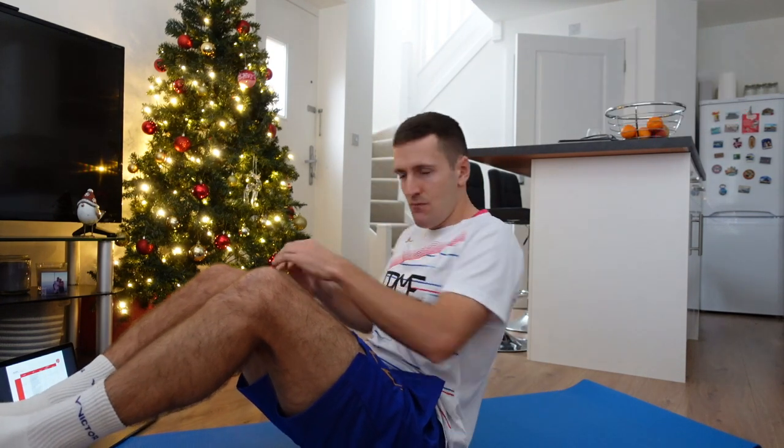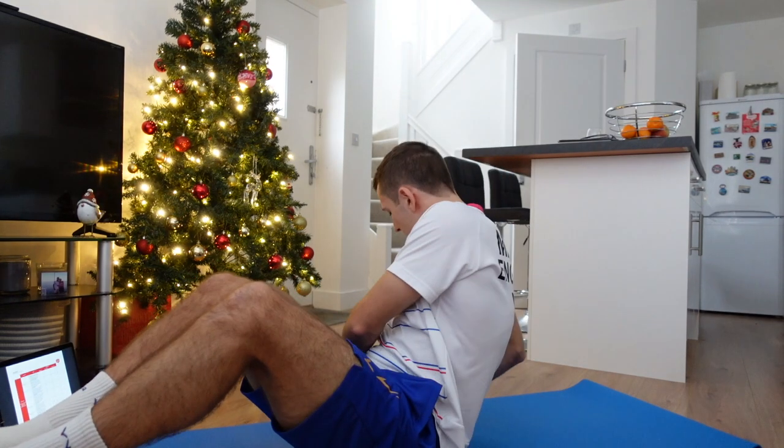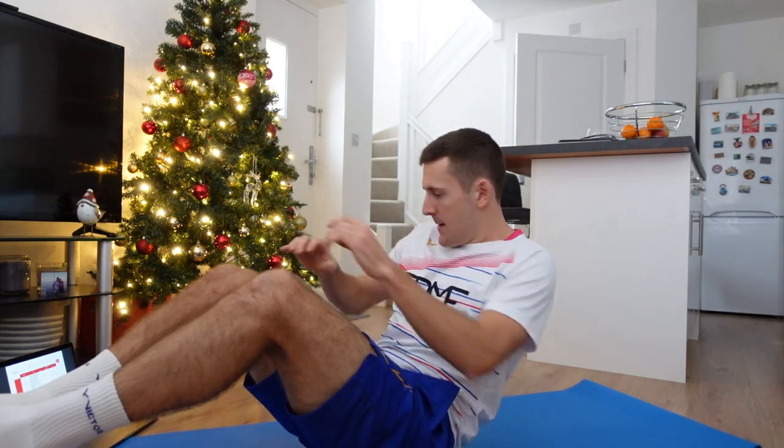And into Russian twists — same position. Nice and slow. One, two, three, four, five, six, seven, eight, nine, and ten.